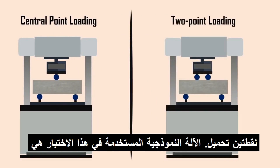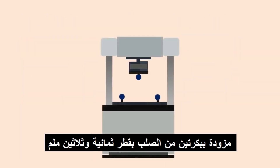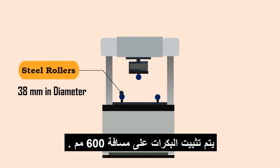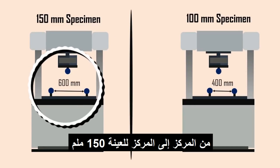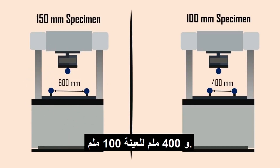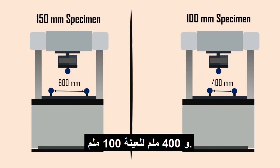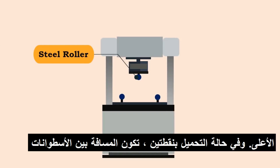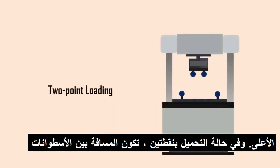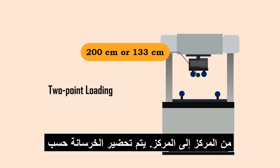The typical machine used for this test is shown on the screen. The bed of the testing machine is provided with two steel rollers of 38 millimeters in diameter. The rollers are mounted at a center-to-center distance of 600 millimeters for 150mm specimens and 400 millimeters for 100mm specimens. The load is applied through a similar roller mounted at the top. In case of two-point loading, the rollers are spaced at 200 millimeters or 133 millimeters center to center.